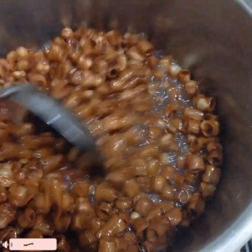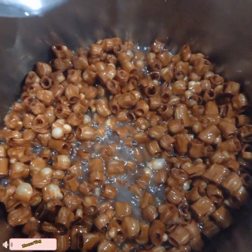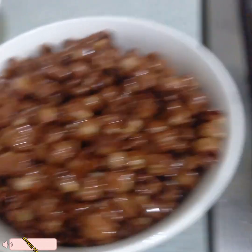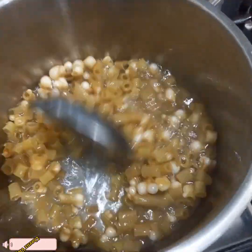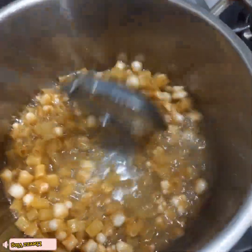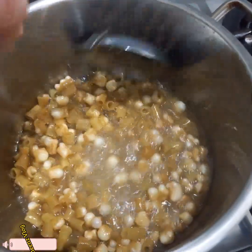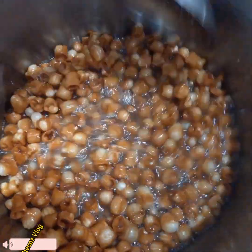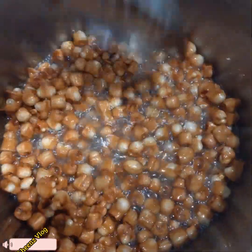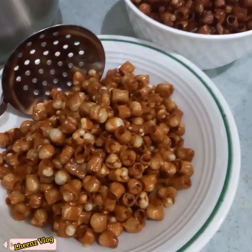That's done now. Transfer it to a container. After that, put in the second batch of macaroni. Same process — low heat, keep stirring until our macaroni is evenly cooked.